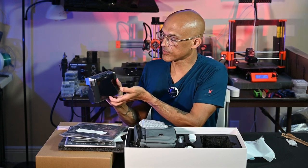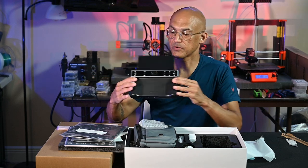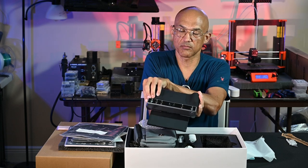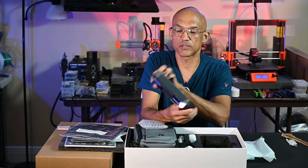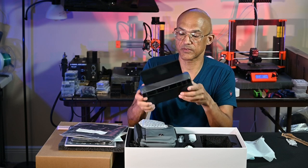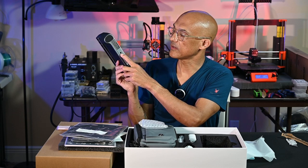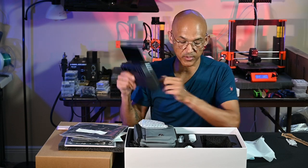We do have this large display that flips up, so if you're scanning something and trying to get underneath it you can still see the display, or if you wanted to do kind of a selfie-type scan. And then you do have a quarter-inch 20 jack on the bottom to put it on a tripod.